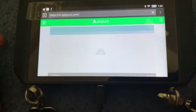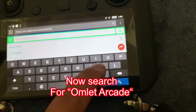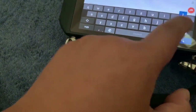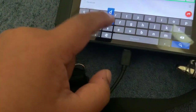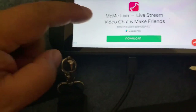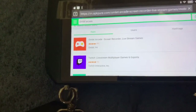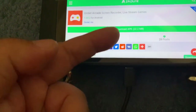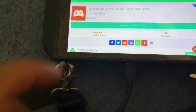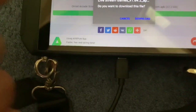As you can see, we just type in there and then go into Omelette Arcade. It's there on the top — we just download that. It's a 22MB file, so we just tap onto that and download.